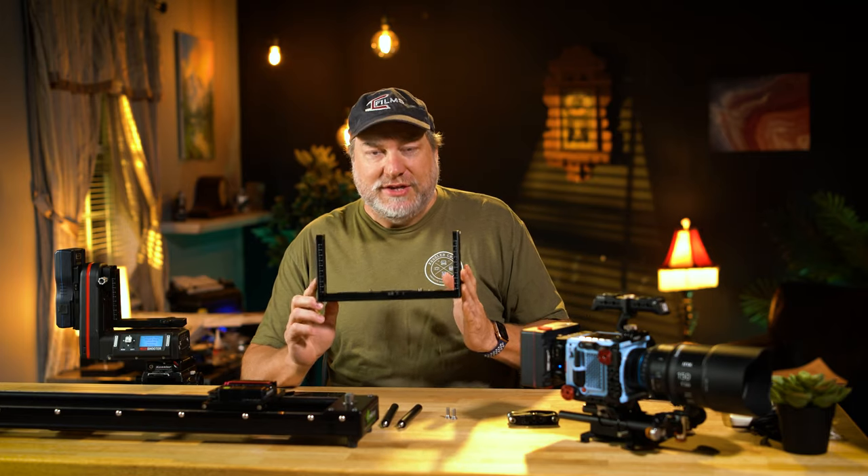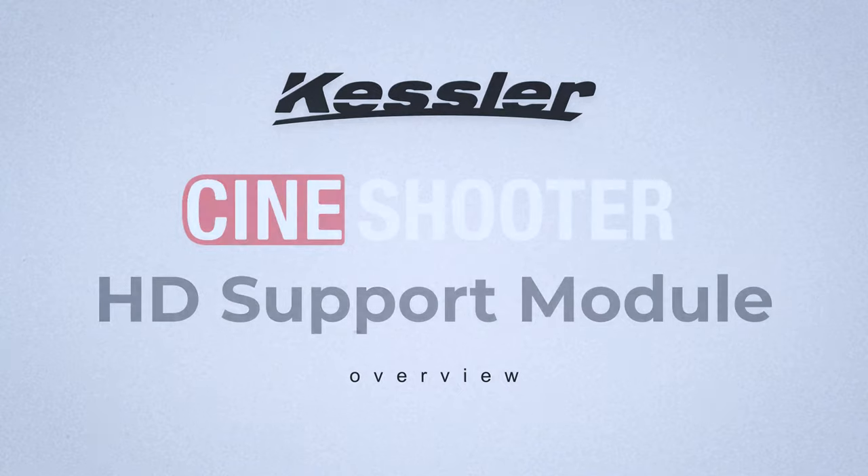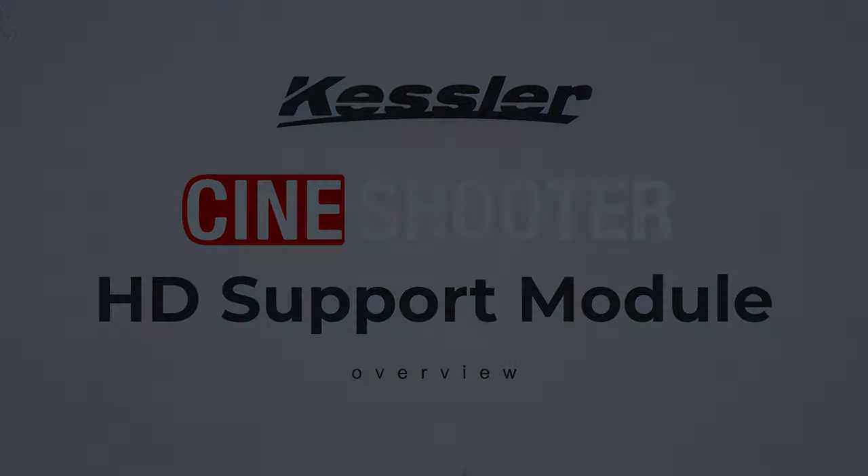We're talking about Cineshooter and how to expand its weight capabilities with the heavy-duty support module. The Cineshooter's weight capacity is 15 pounds, and that's more than enough for normally rigged cameras.